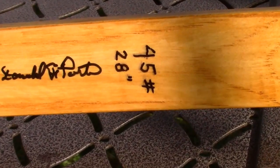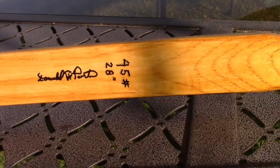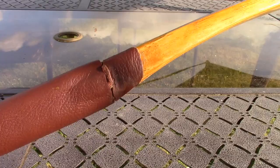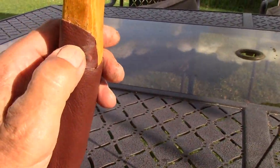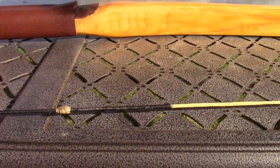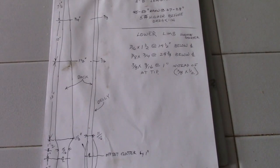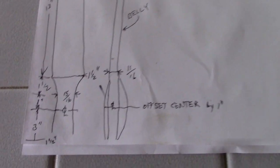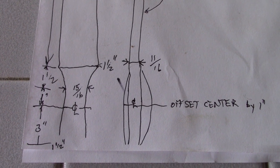Here the bow is finished and it is 45 pounds at a 28-inch draw. Here's the handle — I put an arrow rest on, the finish is shellac, the bow string is set, and I've set a nock underneath the arrow. This is a shot of my shop drawings and I'm zooming in showing only the upper portion of the bow.